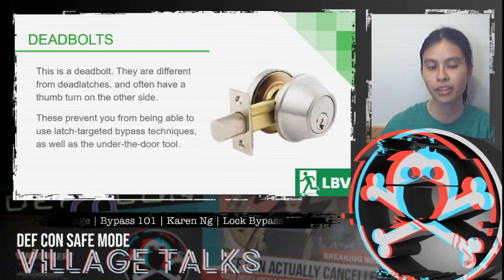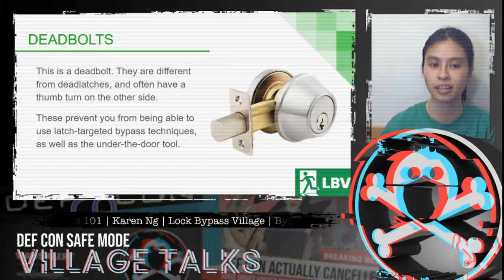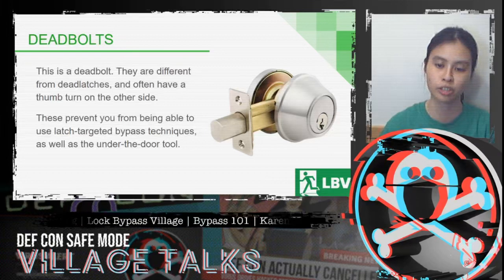This is a dead bolt. They're different from dead latches, and often you'll see them with a thumb turn on the other side. These prevent you from being able to use latch-targeted bypass techniques, and also prevent you from using the under-the-door tool.